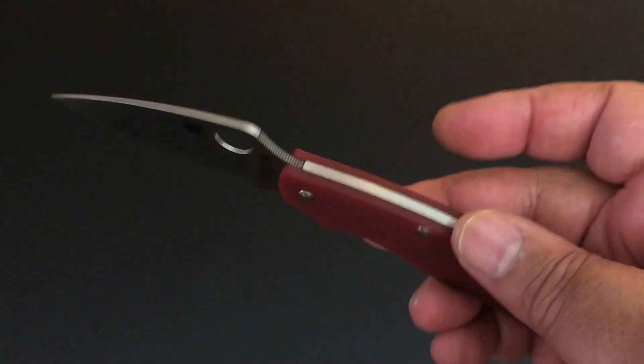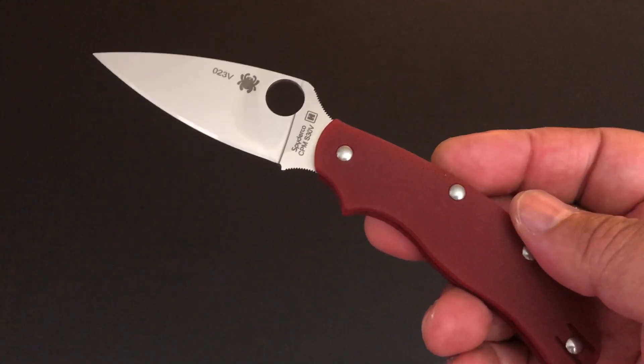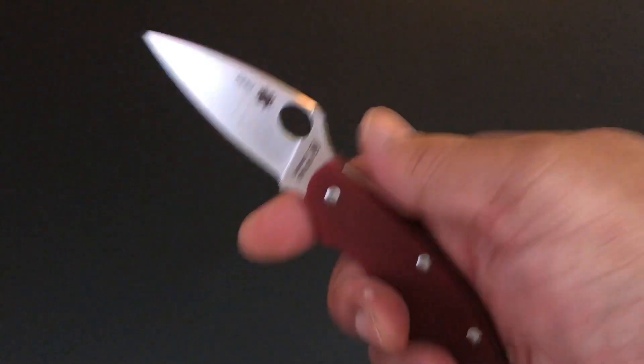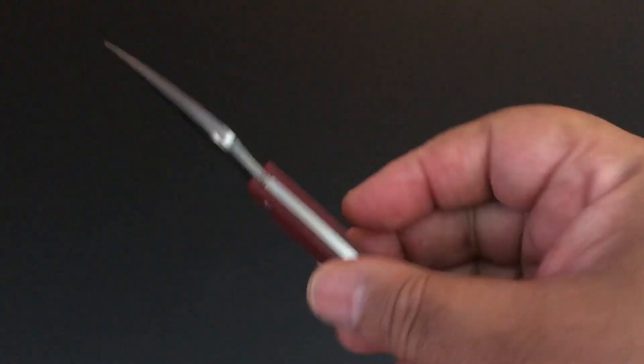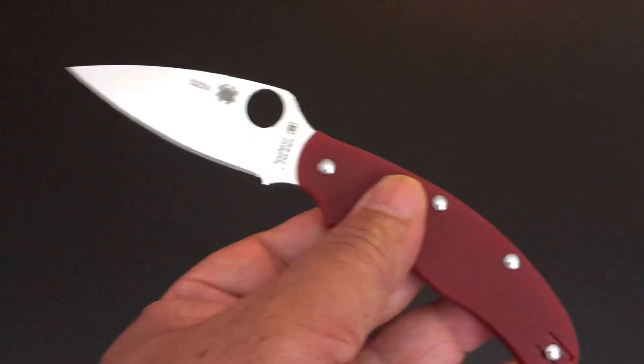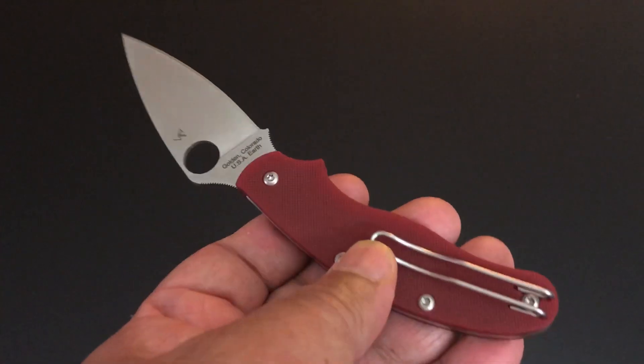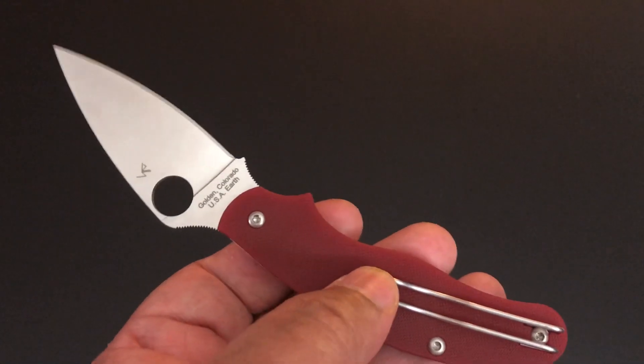If you don't want to go to the UK, there are a lot of UK PKs around and available. I like it as a super simple knife. Just remember it's not a locking knife. The red G10 looks great and it comes with a deep carry wire clip.